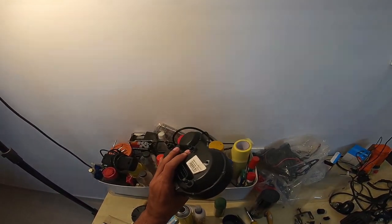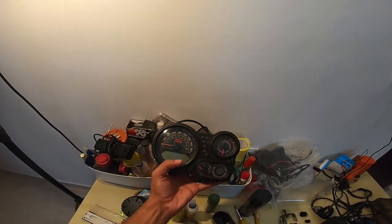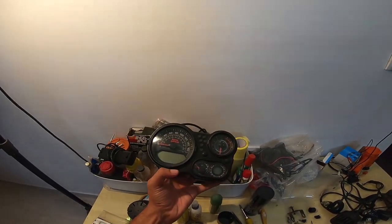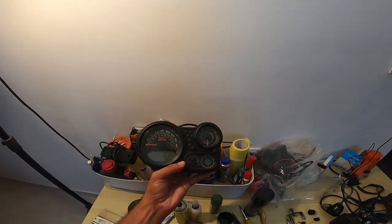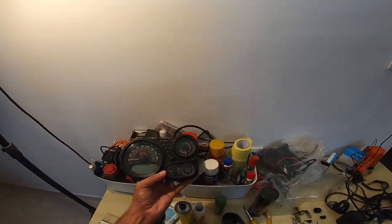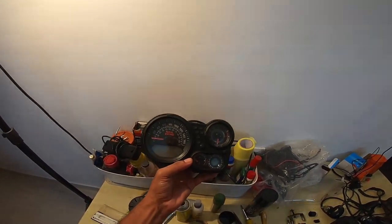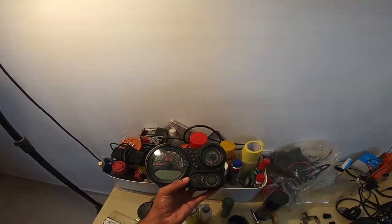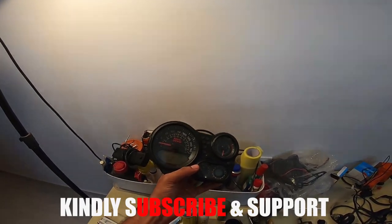For all the fellows who have a problem with a fogging instrument console, the silica pack placed right here where my thumb is just does the job. Now I'm putting this back on the motorcycle. Until then, see you guys on another one with an amazing interesting tip or a lovely DIY — this is Ben signing out, ciao!